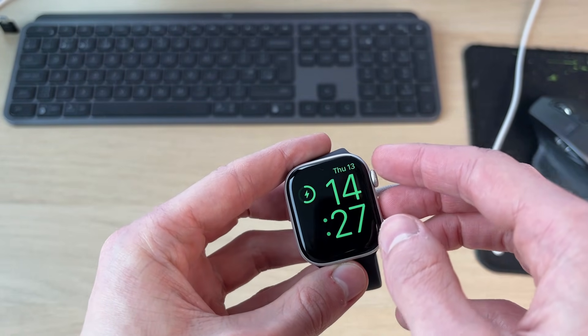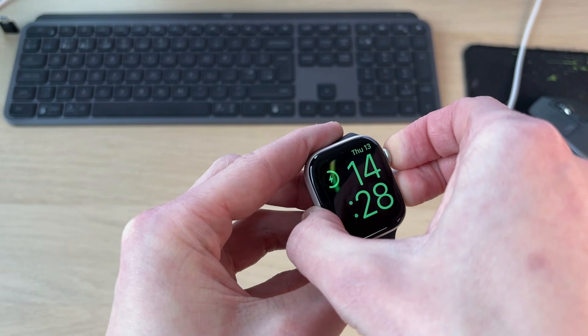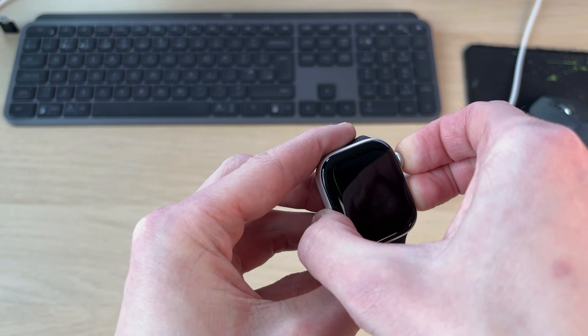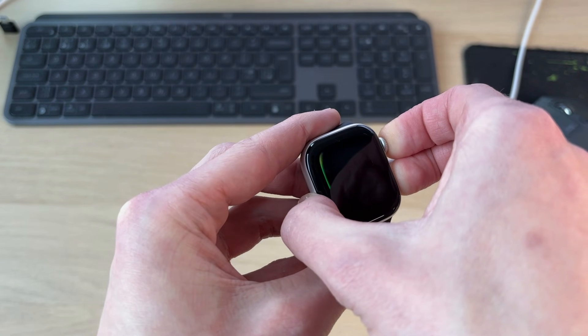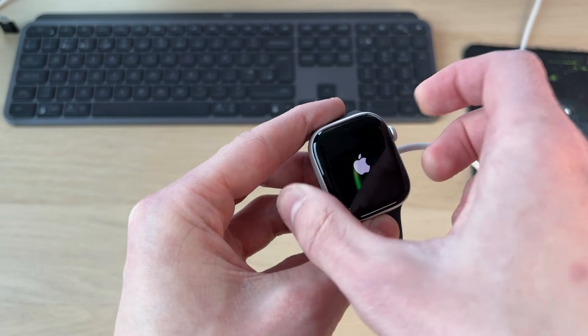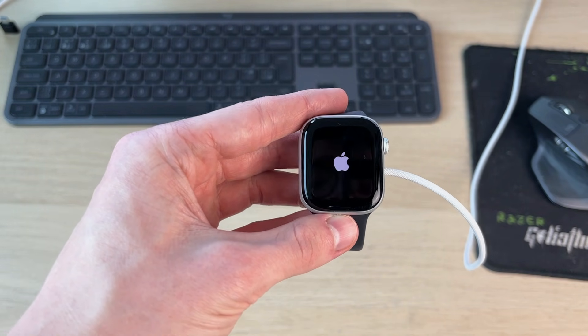Then try holding down the crown and the side button together. Hold them down for at least 15 seconds. After those 15 seconds, you should hopefully see the Apple icon appear. When you see it, you can release and hopefully it will start.